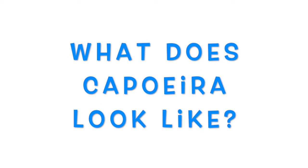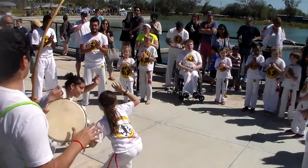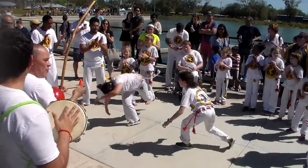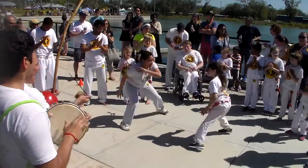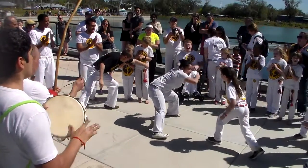Hi, in this video I want to show you what capoeira looks like, what it means when I say people play capoeira. Here's an event we had at a park. You see two capoeira players entering the game of capoeira with a cartwheel. We're gonna learn that cartwheel and a lot of these moves in this course.